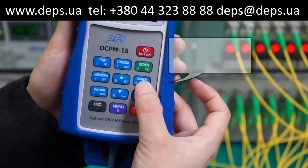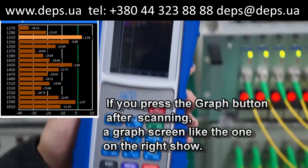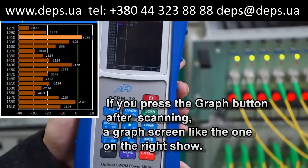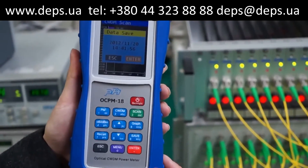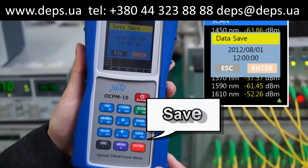If you press the graph button after scanning, a graph is shown. When you press the save button, you can save the file with the name of the current day's date and time.